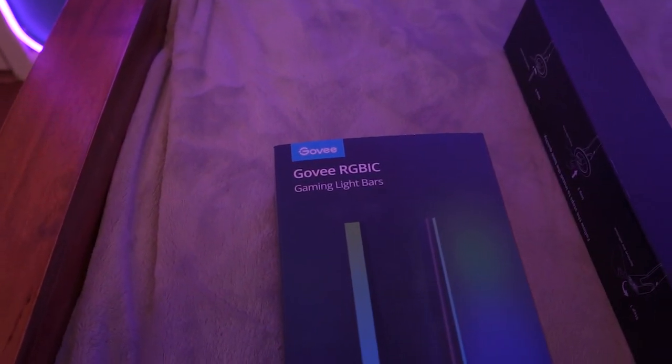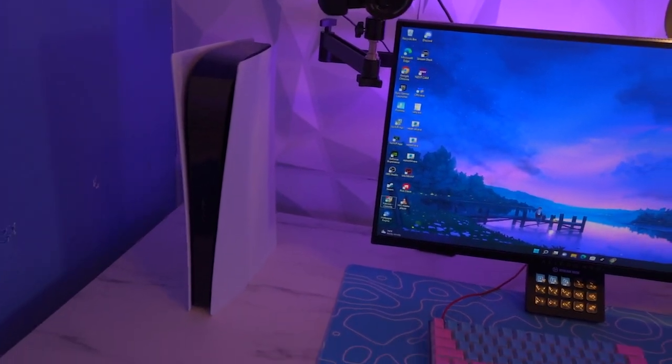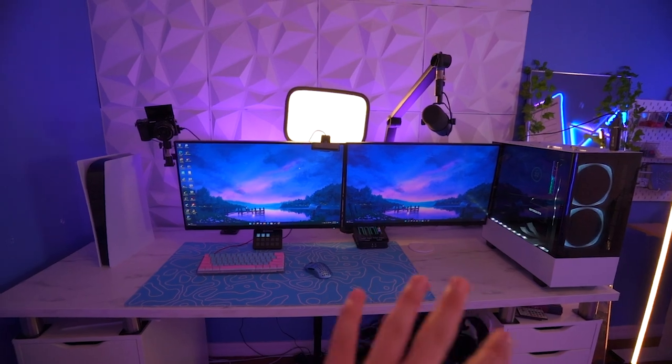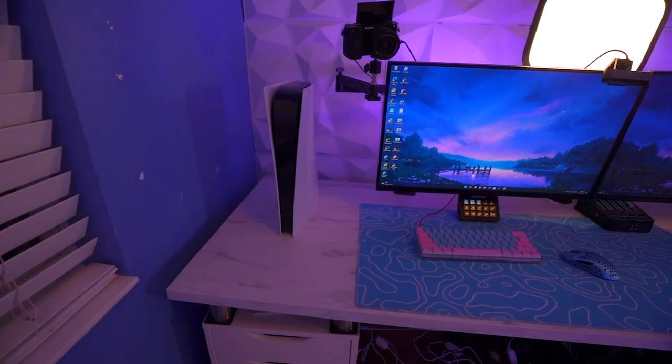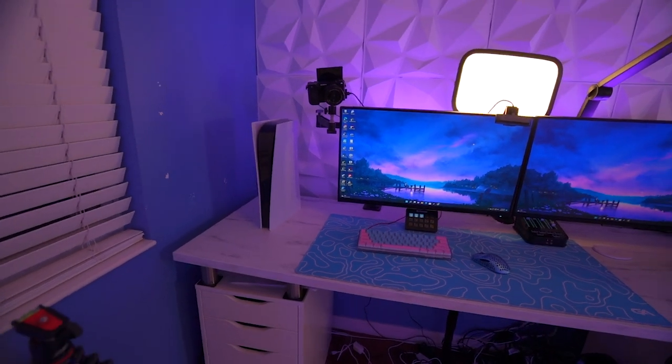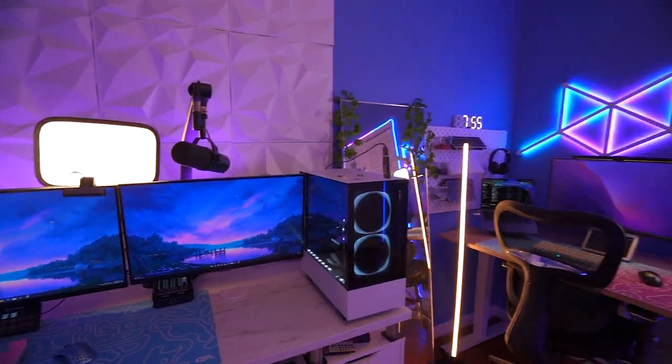I'm also going to be setting up these Govee gaming light bars. I'm probably going to put them on each side of the PS5 — I might change them later. I'm going to be completely remaking my setup eventually, but for now I'll put each gaming light bar on each side of the PS5 just to light it up a little, because this part of my setup is definitely lacking light compared to the rest of the room.